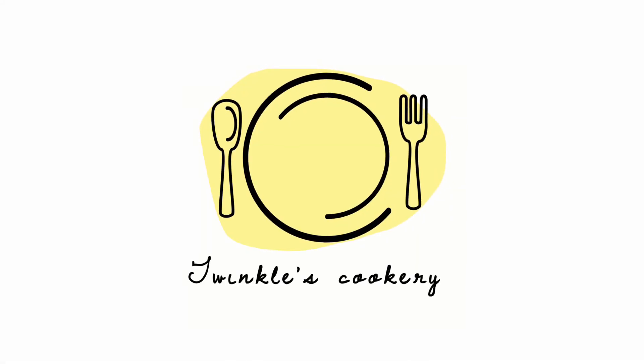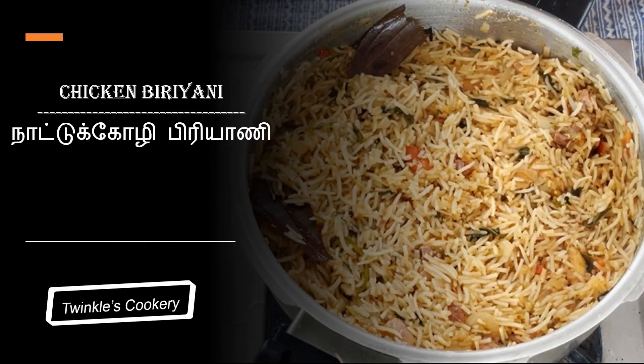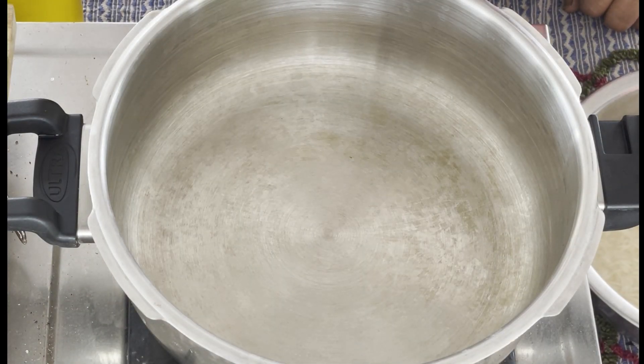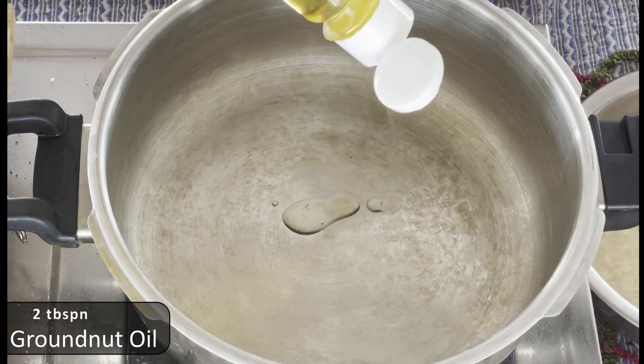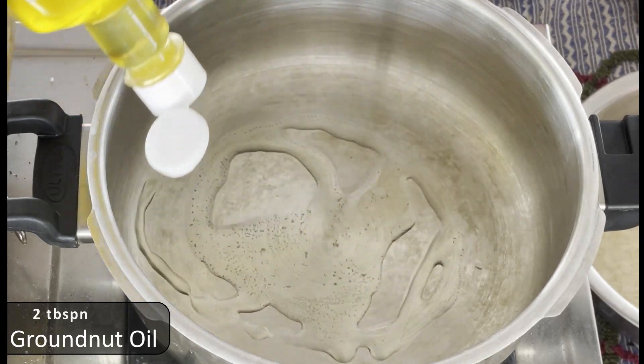We're going to make a couple of Naatukozhi Biriyani. You can add a little bit of the biryani masala.